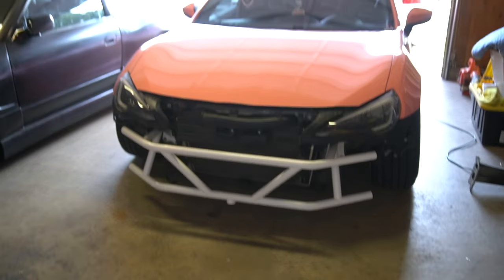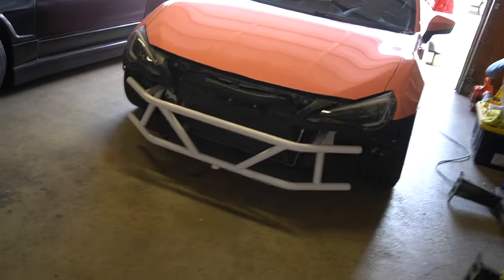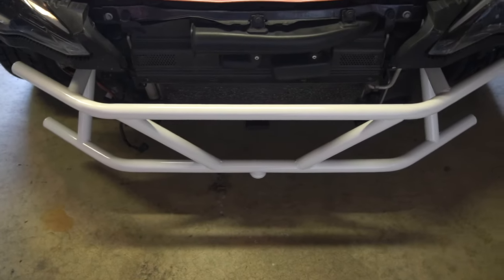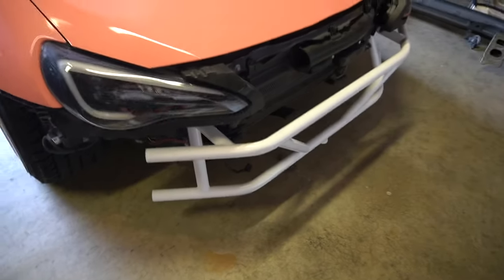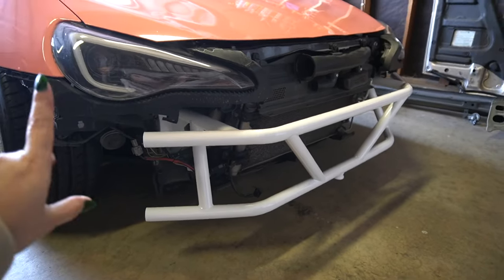Look at how it looks — I'm basically ready to take this car to the track, it looks so good! Obviously with the bumper on it's going to be a little more hidden, but you'll still be able to see it. Now I have a jack point, which was honestly my main concern and my main reason for always wanting a bash bar. I love it — I already knew I was going to. I'm gonna put the bumper on and see how it fully looks all together.